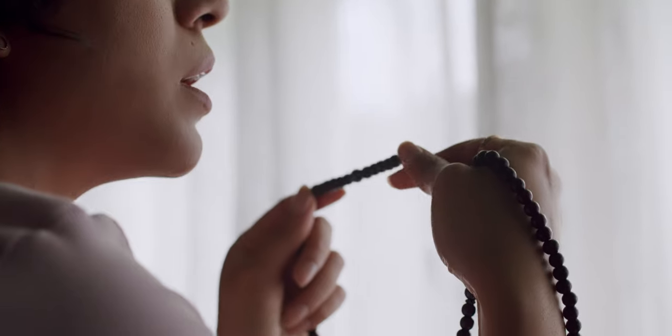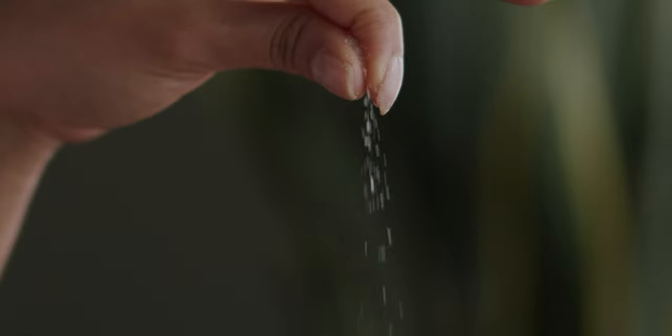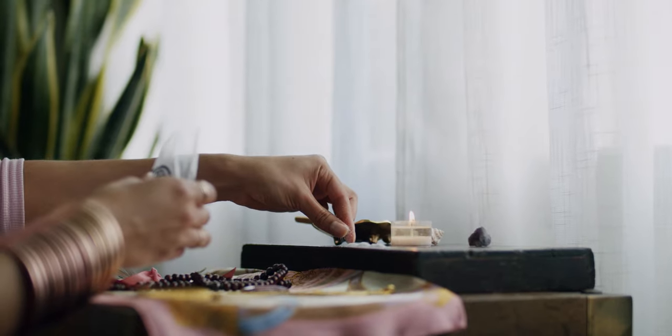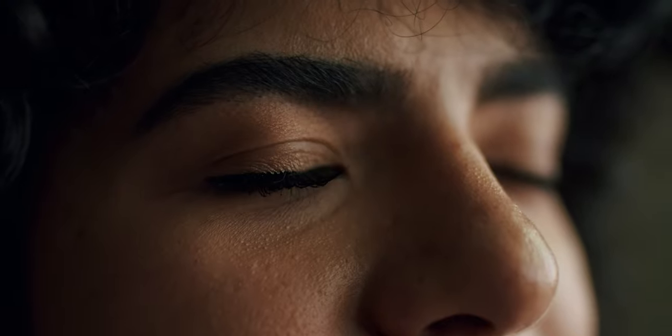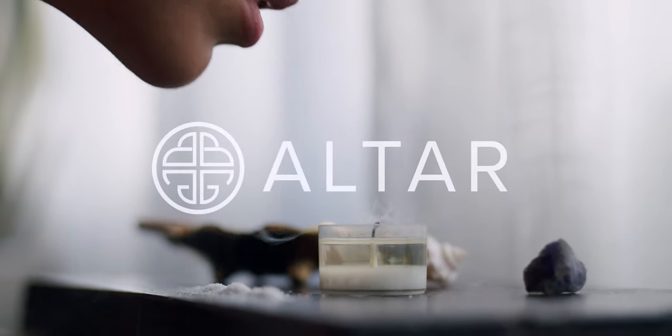Say your mantra at least three times. It's simple and pure. Sprinkle salt to purify. Be in silence for a moment. When you're ready, blow out your candle, knowing that the light that resides in your heart will remain.